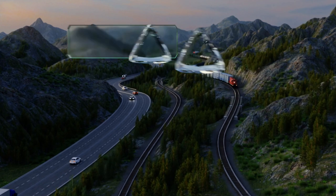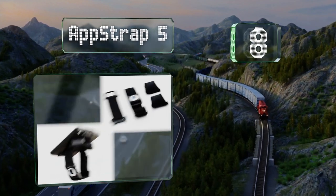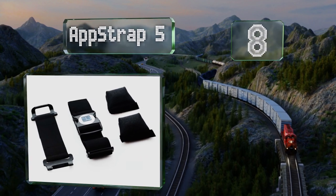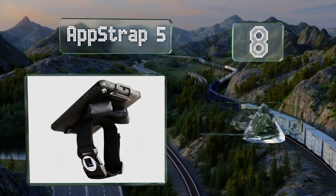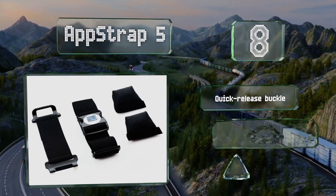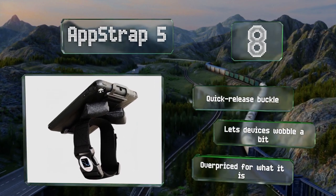Starting off our list at number 8, the simple AppStrap 5 is comprised of a leg band, an adjustable clip, and a little padding. It's designed to accommodate tablets in a case up to one inch thick. It comes with a quick release buckle; however, it does let devices wobble a bit and it's a bit overpriced for what it is.